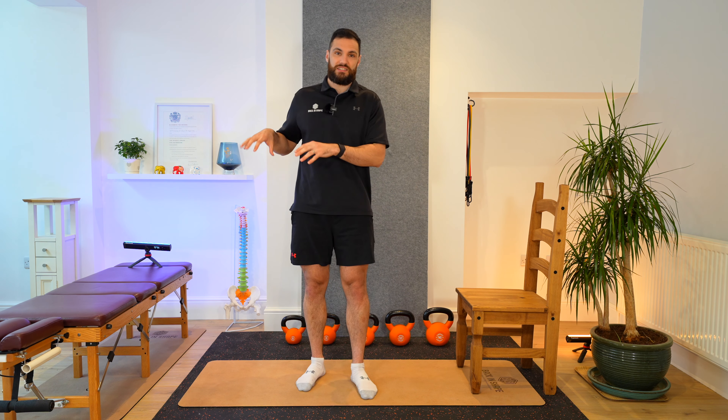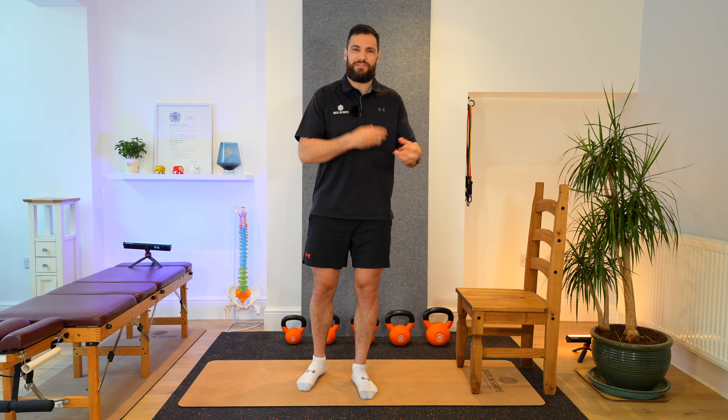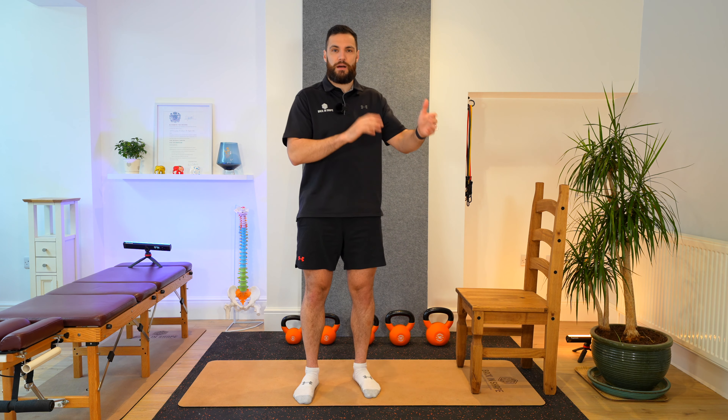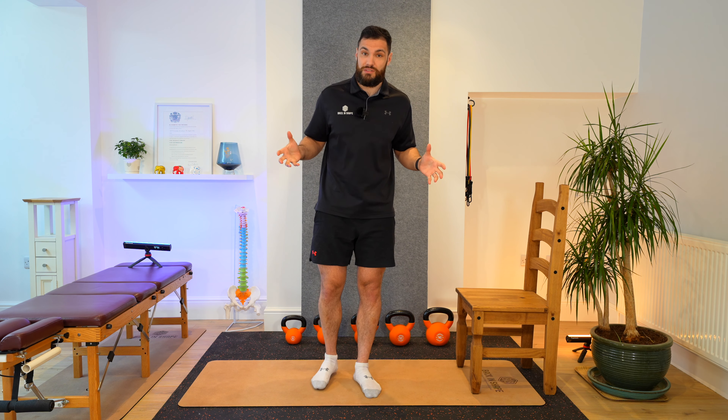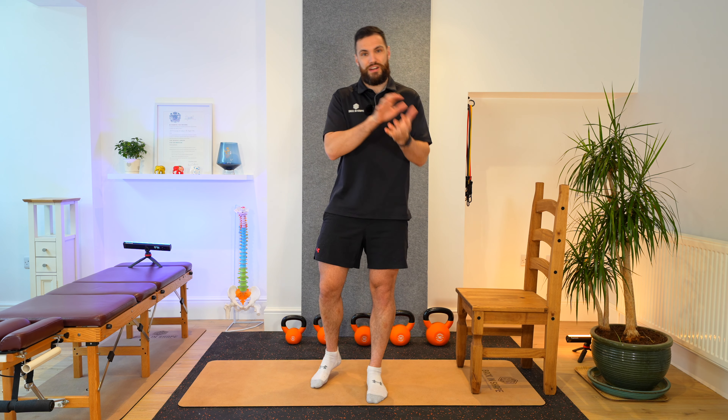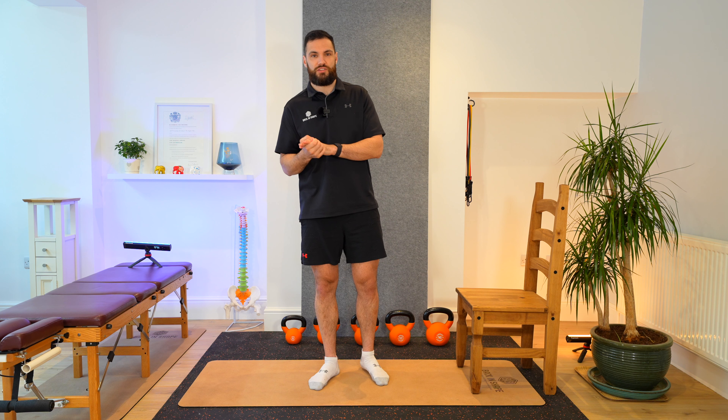I'm going to cover each of the individual exercises first, as well as the benefits and why we're doing them, and then talk about how you might feed those into a routine that you can do a couple of times a week — maybe three, four, or five times a week. You could do them daily as well. They're not too strenuous, and I'll cover a simplistic version where appropriate, and then a more advanced version for those who might have a little bit more capacity.